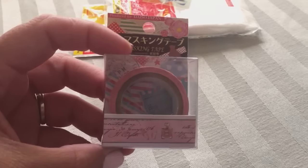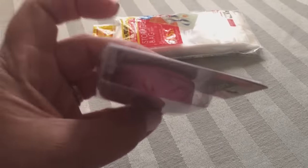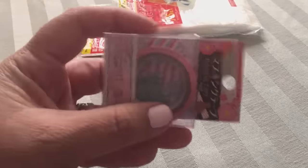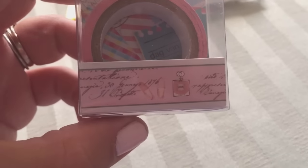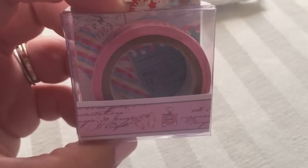Next thing I got is some washi tape — you can see it's really pretty. It's like a French type of script, and it has a perfume bottle print. I just think it's really pretty.